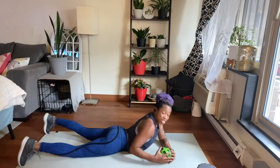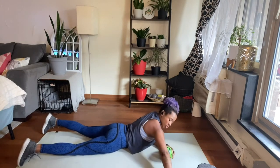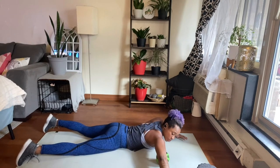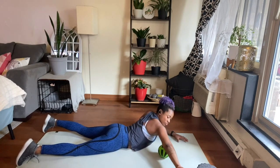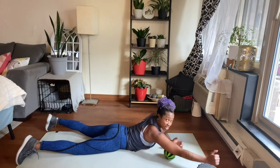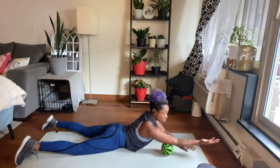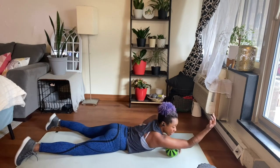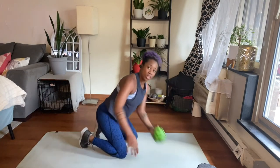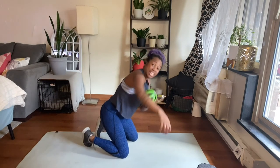From here we can also hit our arms. Place your bicep right on top and slowly roll it back and forth for about 20 seconds. You can also hit the entire arm — bring your arm forward, roll it up to the back, and you can also elevate it by bringing a chair so that you are rolling with less pressure.